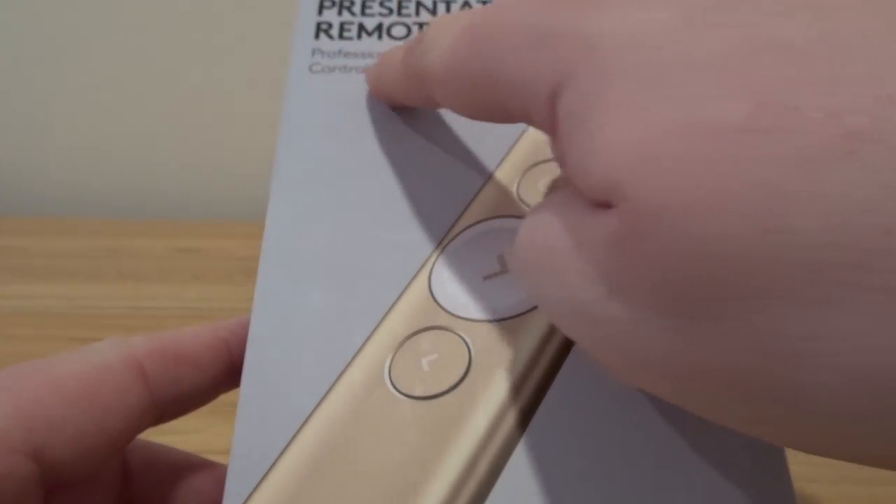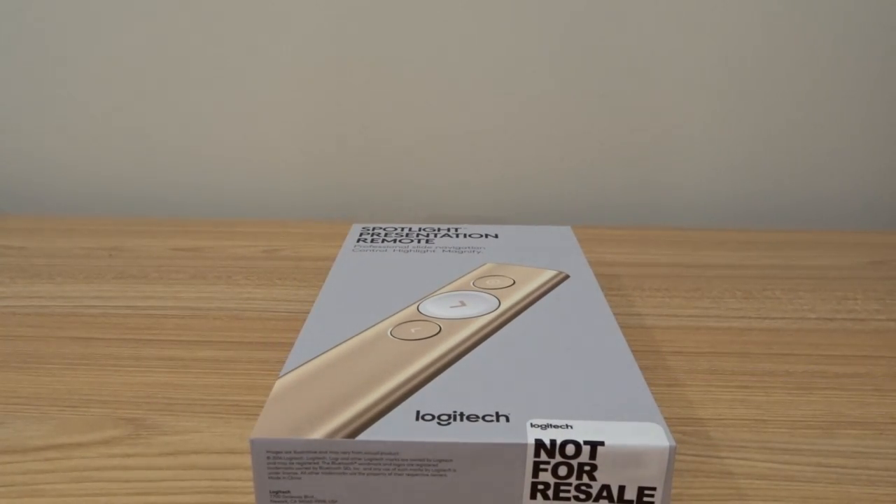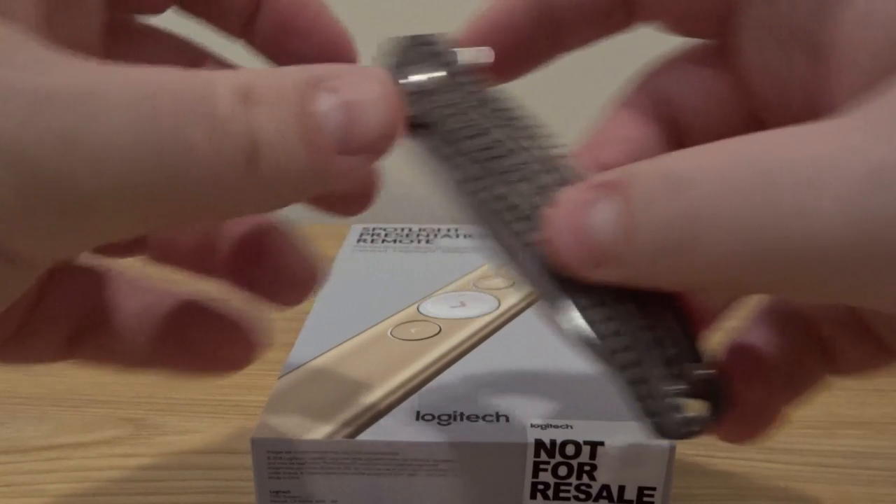This is the Spotlight Presentation Remote. It says here it's Professional Slide Navigation Control — Highlight and Magnify. I had a chance to see this in action a little bit earlier in the week. It's a presentation remote for things like PowerPoint and slide presentations, but Logitech has taken it in a totally new direction with a lot of new technology. It's kind of like the next generation of presentation remotes. I'm going to review this for Betanews.com and test it with both my Mac and my Windows machine — there is software for both.